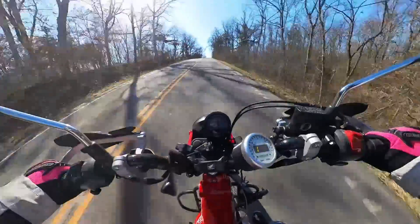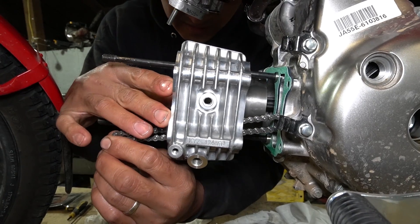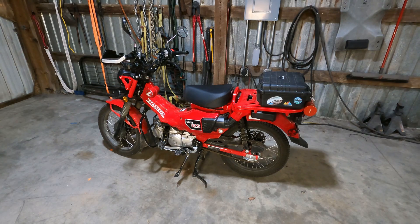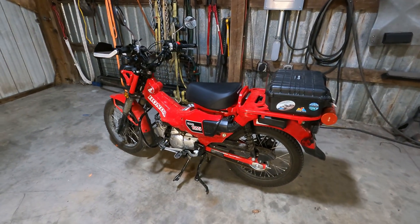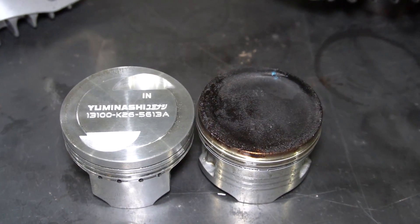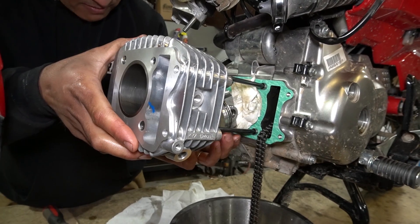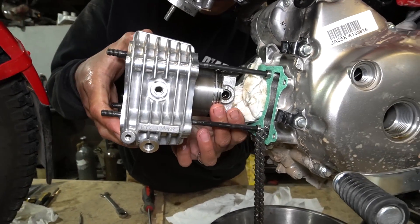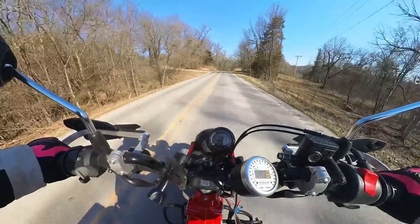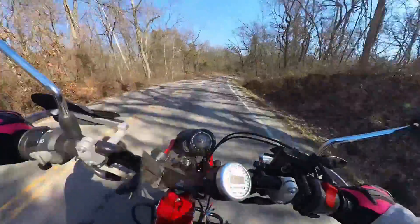Welcome back to Ozark Garage. Today we're talking about tuning our 143cc big bore kit we put on the Trail 125, making it into a Trail 143. Just to recap, this is a 2022 Honda Trail 125 CT125 Hunter Cub. Previously installed a Yumanashi 143cc big bore kit on the engine. If you haven't seen that video I'll put a link in the upper right corner. So we finally got some warmer weather, which means we're able to put some miles on the Trail 143 and do some tuning.